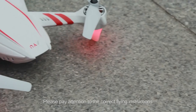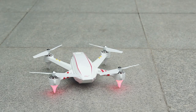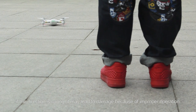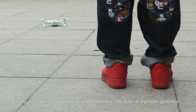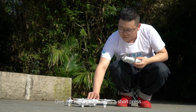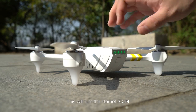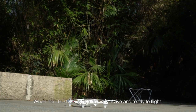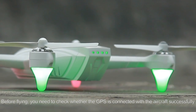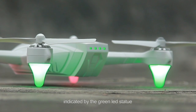Please pay attention to the correct flying instructions. The red LED should be placed facing front and the green LED faces back. Make sure the back faces towards you. If the direction is wrong, it may lead to damage because of improper operation. Turn on the remote controller. Give the back of the battery a short press and then press and hold the battery power button for two seconds — this will turn on the Hornet S. When the LED flashes, the drone is active and ready to fly. Before flying, check whether the GPS is connected to the aircraft successfully, indicated by the green LED status.